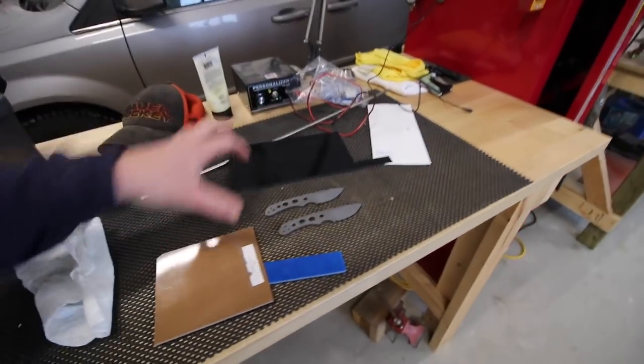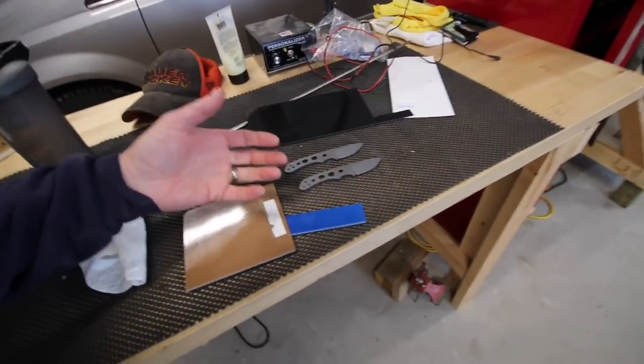We're gonna get the scales cut out and glued up, and then get on to doing some work with the chopper. I want to get the scales done first so I can allow them to dry and set up. When you're doing scales it's a slow process - you've got to glue the materials together, then glue them to the knife itself. I like to do that in the mornings so I can do other stuff while it's drying, and then finally come back when everything's dry and grind it all out.